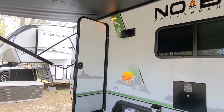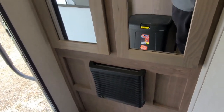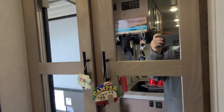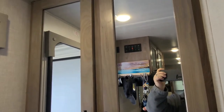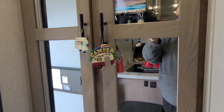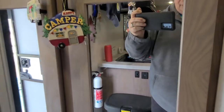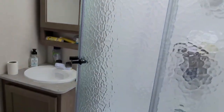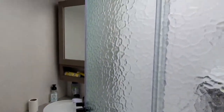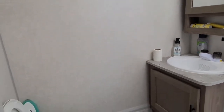Coming into the camper, here's your furnace outlet and a dual wardrobe or pantry closet — I use it for foods and stuff on the left side and toilet paper and stuff on the right side. Here you have the bathroom with glass shower doors, medicine cabinet, and toilet.